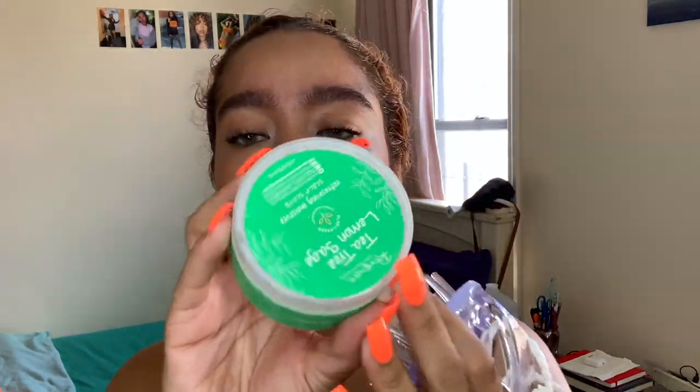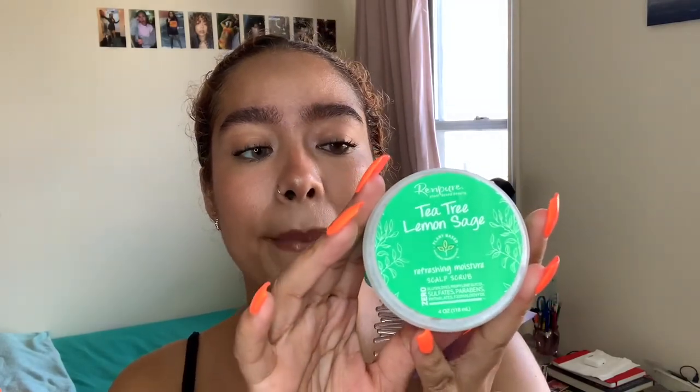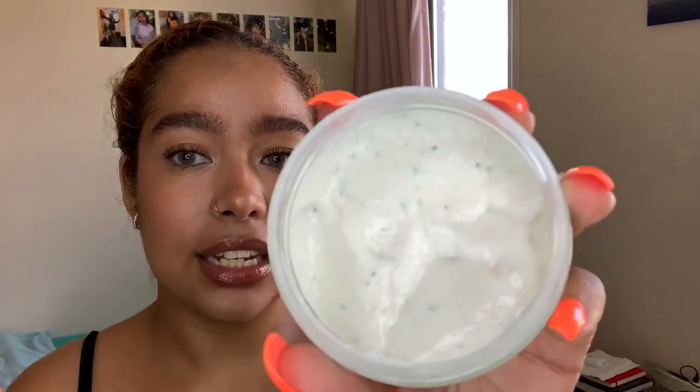My first step before I shampooed is actually using a scalp scrub. I went to the beach yesterday and the day before I was at the pool, so my hair is probably dirty — full of chlorine, sand, and buildup. I used this scalp scrub to get rid of all that. I also use a little scrubby brush I got for about three dollars at the beauty supply. This is the Tea Tree Lemon Sage Refreshing Moisture Scalp Scrub by Renpure — it smells like tea tree, clean and fresh. You can see the beads in it.